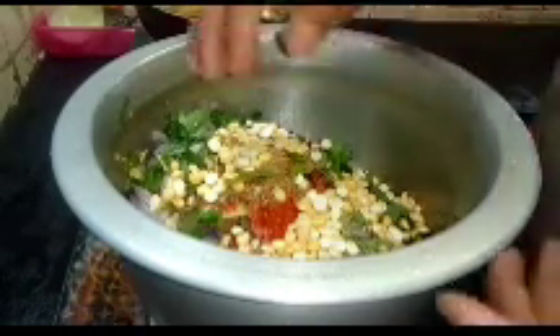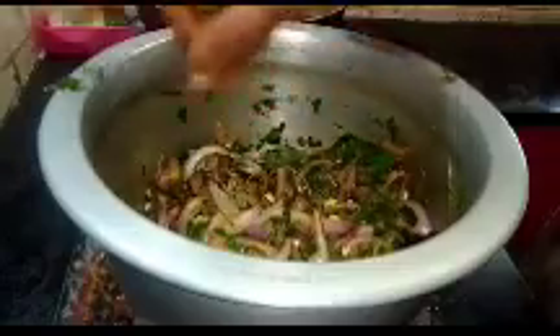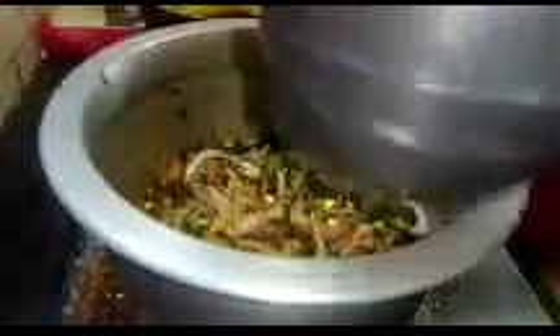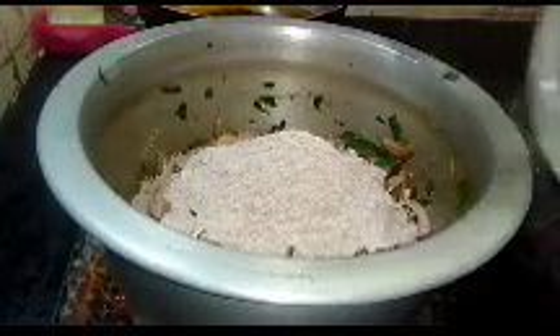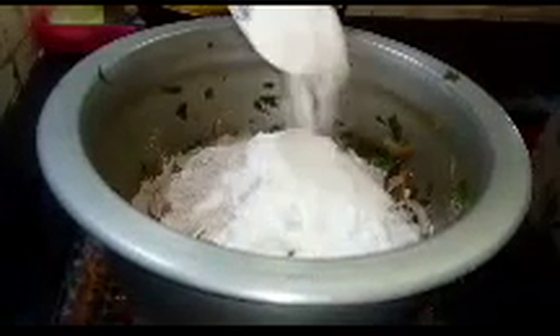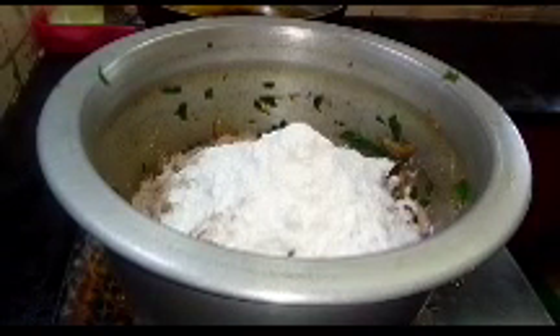Now, we are going to put the bread on the surface and put the bread on the surface.